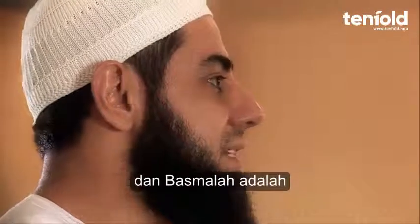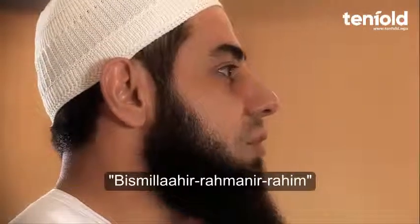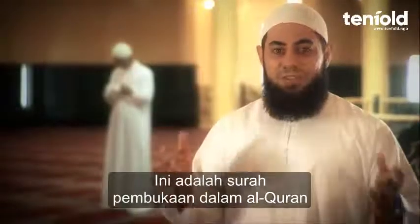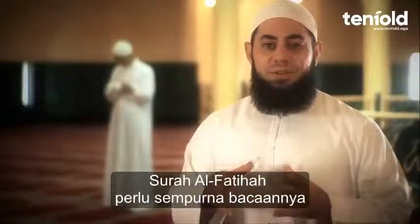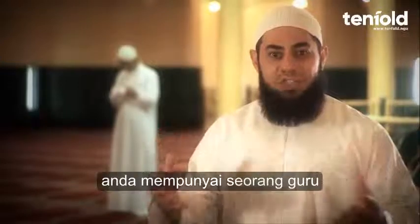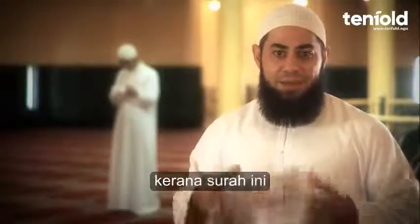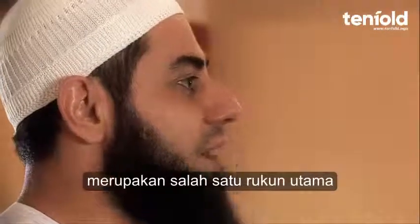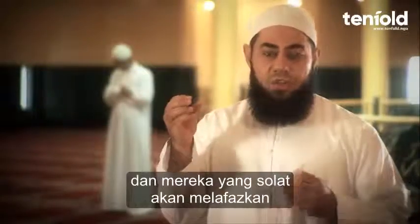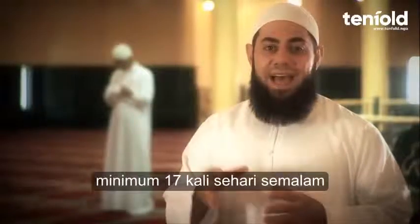Next, he says the Basmala, which is saying Bismillahir Rahmanir Raheem. Now he will begin reciting Suratul Fatiha — the opening surah, the first chapter of the Quran. Suratul Fatiha should be perfected, and you must ensure that you have a scholar or a teacher check your Suratul Fatiha, because Suratul Fatiha is one of the pillars and one of the main elements of Salah. The one praying will be saying this a minimum of 17 times in the day and night.